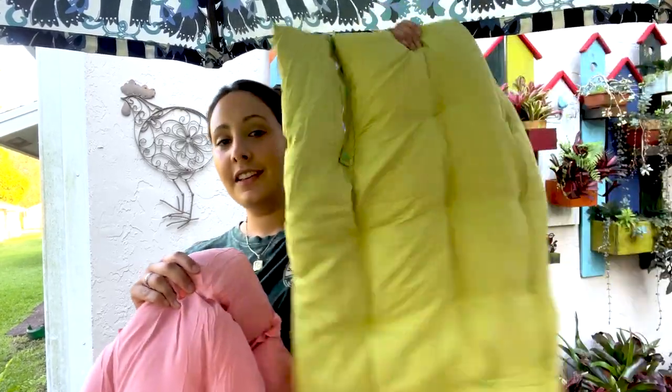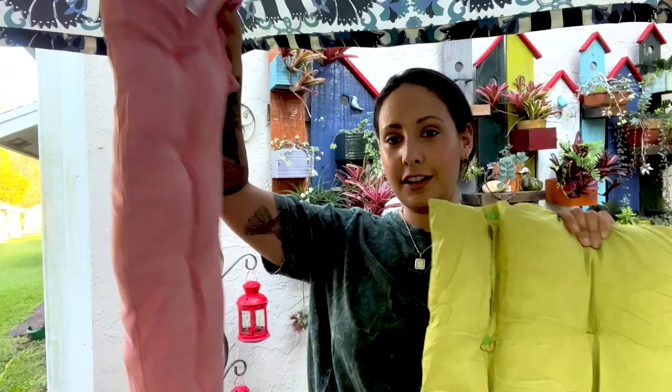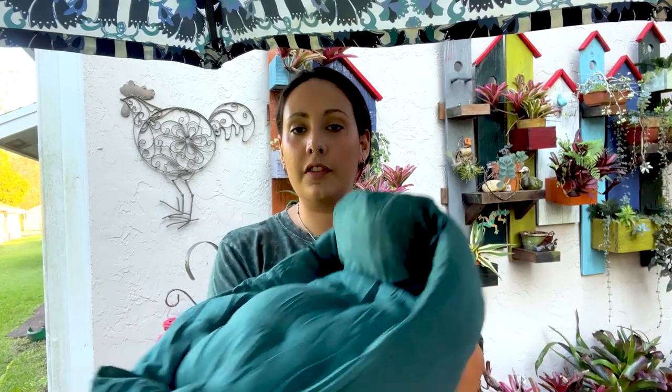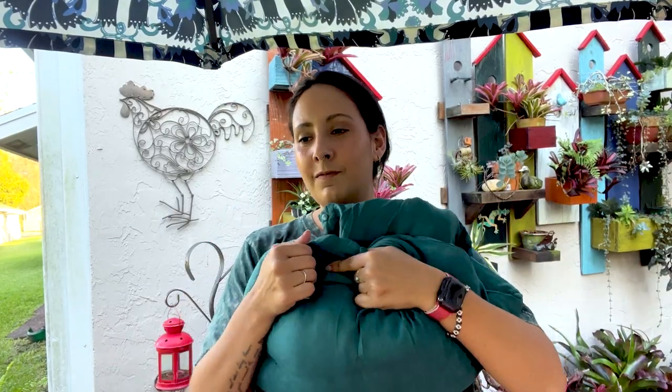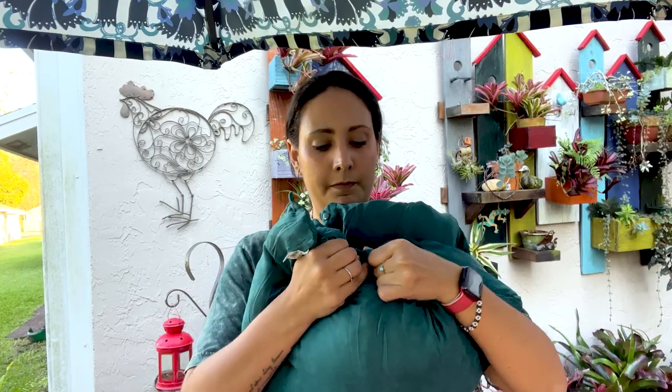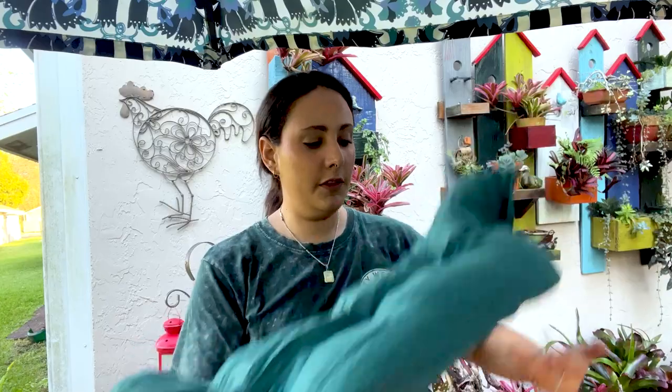Okay, so these are our small beds. We have green and the new pink color. This is what it looks like when it's put together, but you can assemble it however you like. This is the pillow section, and you can take these apart — you can lay it down flat like this if you like. So it's a versatile mat.